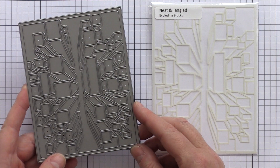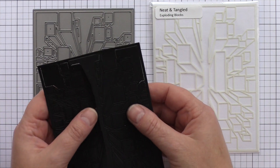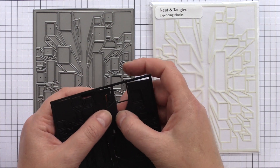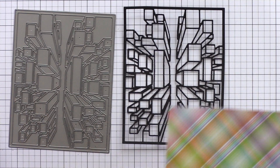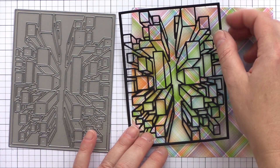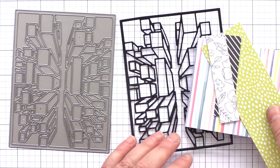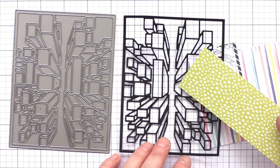There's one individual die in the June release, the Exploding Blocks cover plate, and there's also a matching Exploding Blocks stencil too. This design reminds me of an overhead view of a road through a city of skyscrapers. I've die cut the Exploding Blocks stencil from black card, and I think the dramatic design would work well over a brightly coloured patterned paper or watercolour. If you were feeling patient, I also think the individual blocks would look great cut from lots of scraps of patterned paper and then pieced back together.